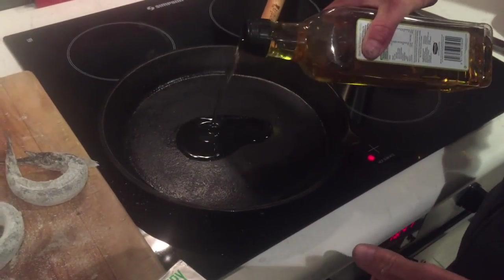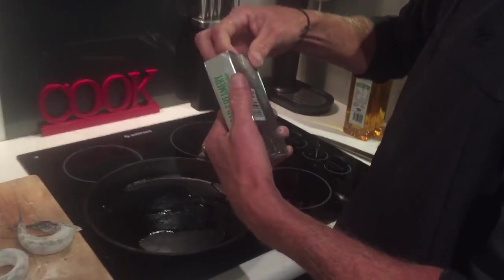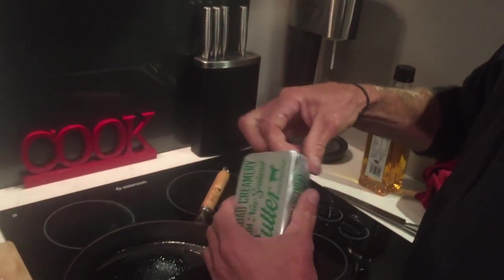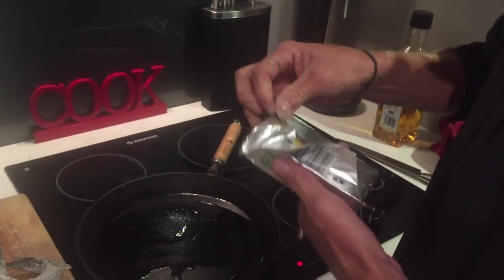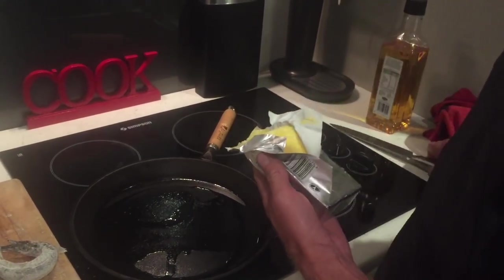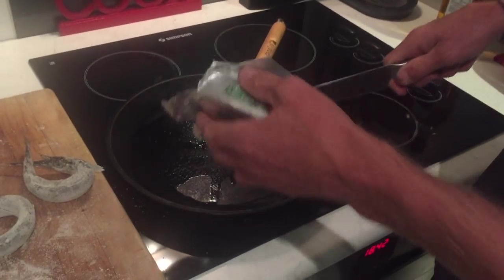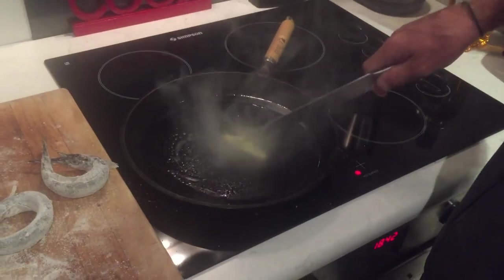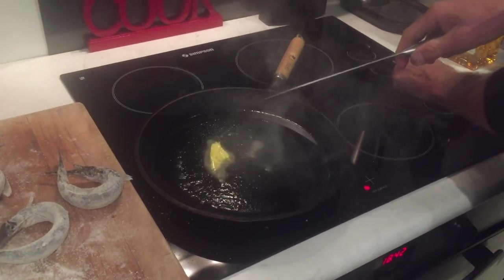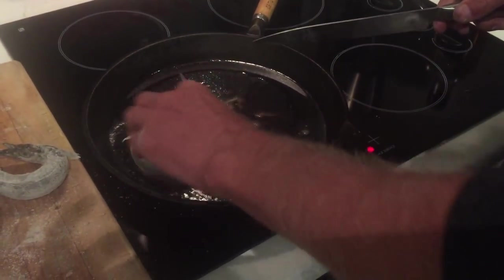Got the skillet preheated here, decent amount of oil. The stuff that makes it real good is butter - not just any old butter, it's got rock salt in it. Lewis Road Creamery butter - it is the stuff. A chunk of that goes in, and then in go the old piper donuts.